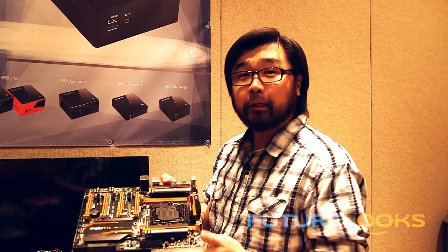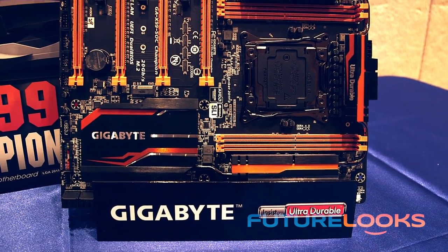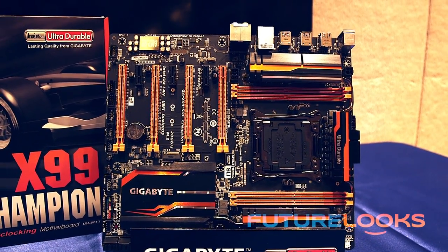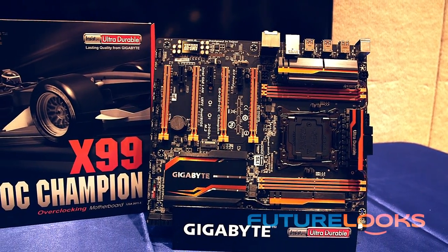With the launch of the X99 chips, Gigabyte had to come up with something for the overclockers on that platform. That's why they launched the X99 SoC Champion, which is based on their SoC pedigree of Z97 boards and X58 boards previously. It carries that orange and black motif we're used to when it comes to overclocking boards.